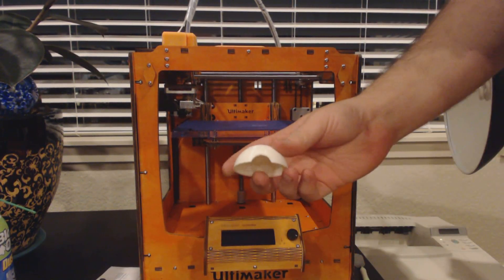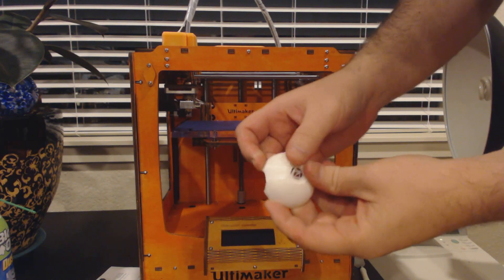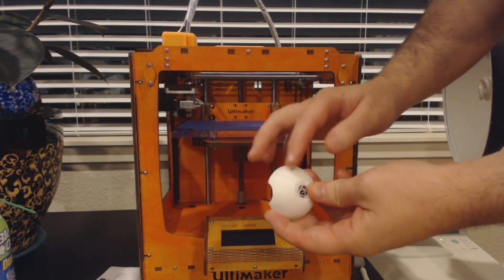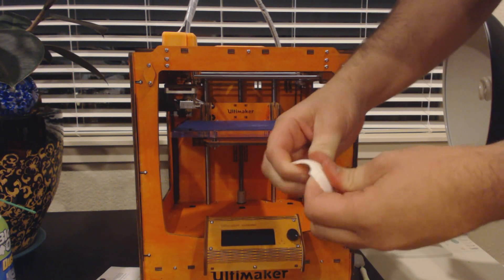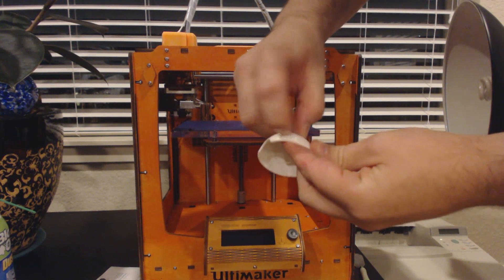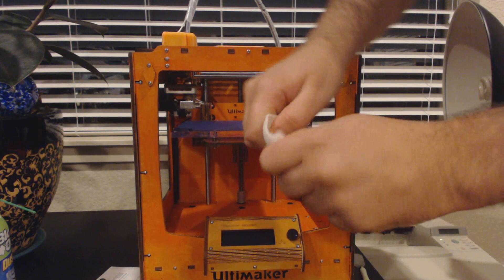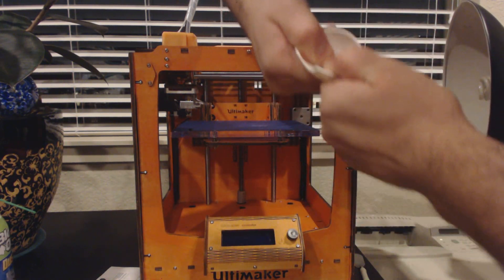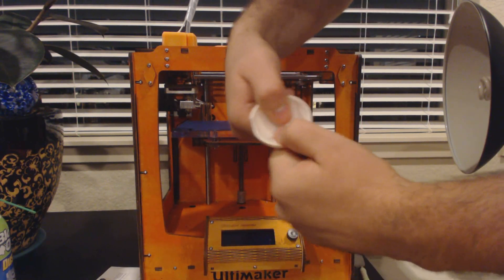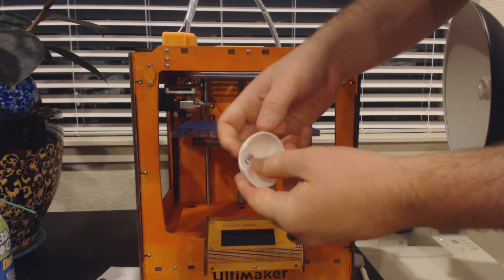This is a failed print that I was using to test putting clear coat on to see how it would look. It was a very quick print and it has some spots that didn't print very well. To give you an idea of how strong it is going this way — I'm not going to be able to break it. Try and torque it apart like that and I'll cut myself first.